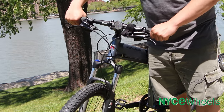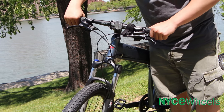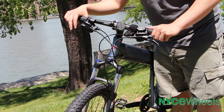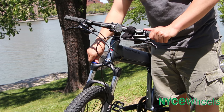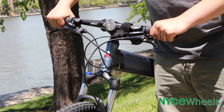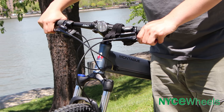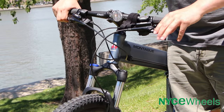Up front you have your RockShox front suspension, which allows you to adjust it. You can keep it locked out like it is now if you're looking for more speed or not quite riding off-road, or you can turn the little blue dial all the way down to get 100mm of suspension travel with this fork. So you can keep it bouncy for rough mountains or lock it out for the streets.